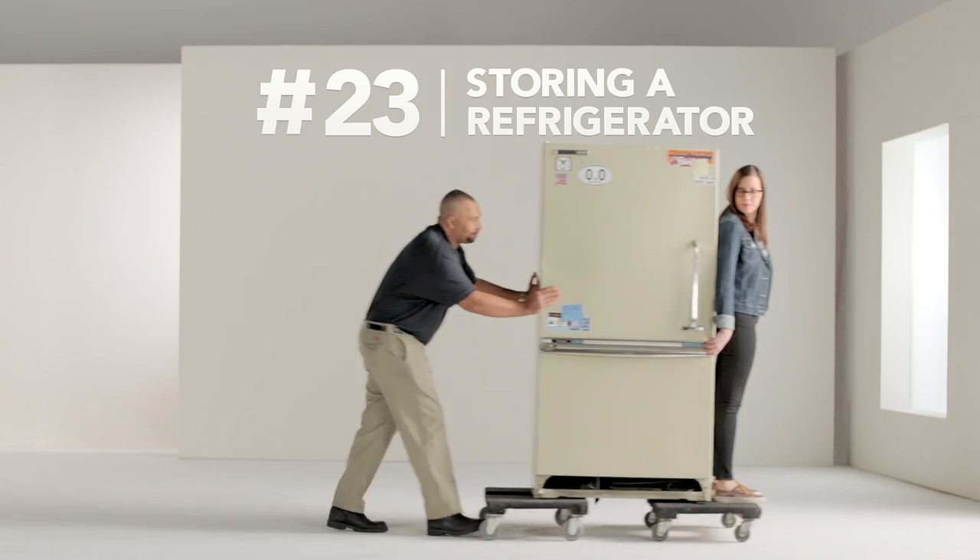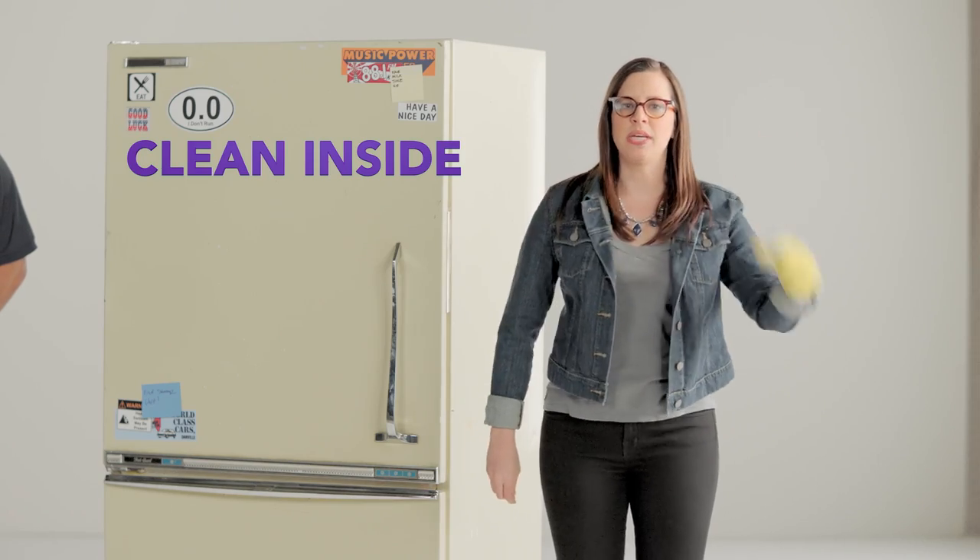How to Hack Your Move, from our friends at Public Storage. Where are we going? First, clean the interior. Let's do this.